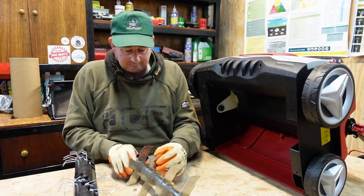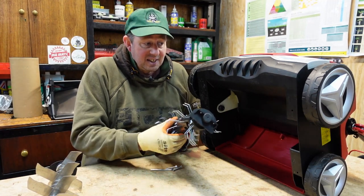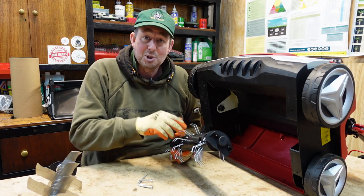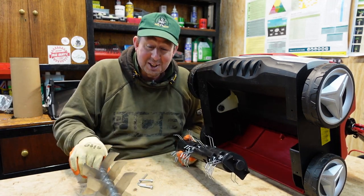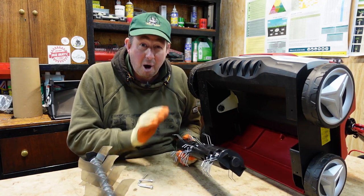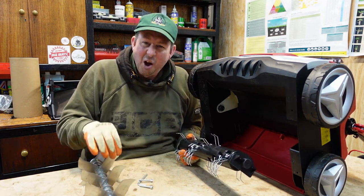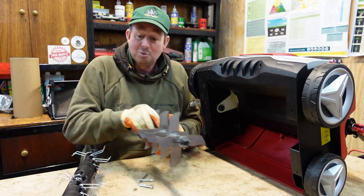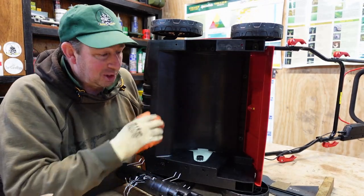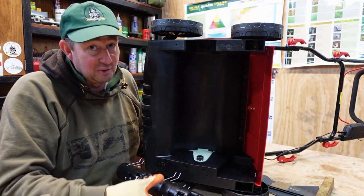I'll show you first how to put the scarifying cartridge in so you can see how easy it is, then I'll swap it out for the slitting cartridge because I really need to put some slits in my lawn. I've turned the machine on its side — that's the beauty of these battery machines: you can lay them on the back, side, or front, whichever way gives better access, since there's no fuel to worry about.